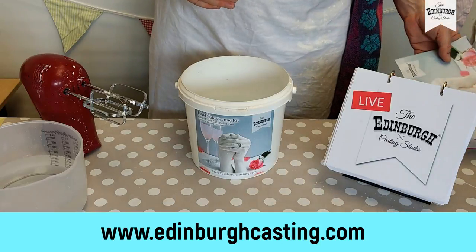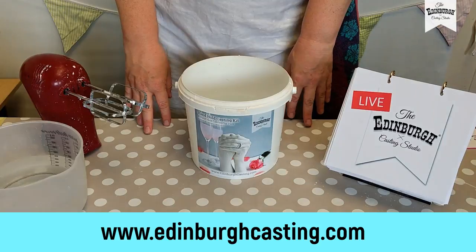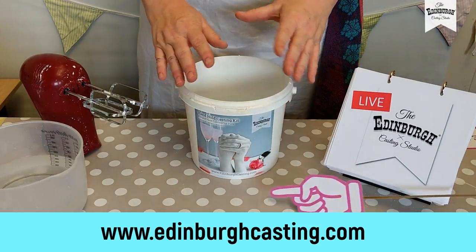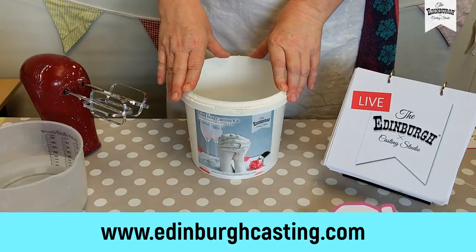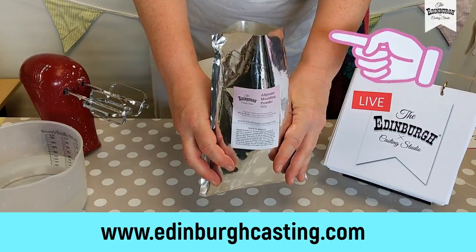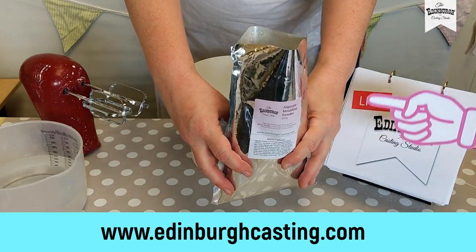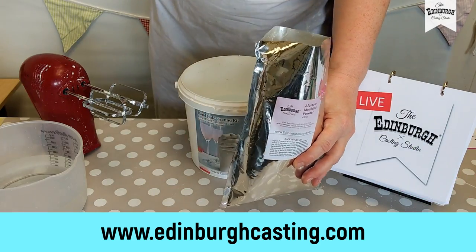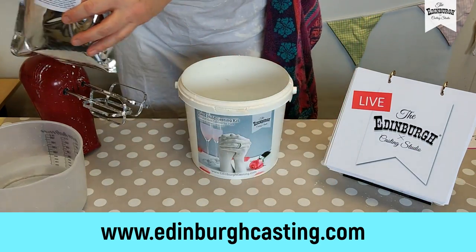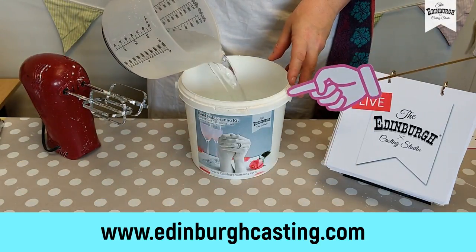First of all, you need to make sure you're prepared before you start. I've got my white clean surface here — we don't want to make a mess. You could put newspaper down or just use a nice white clean tablecloth like we've got here. You need to make sure you've opened your bags of alginate — this is our special recipe casting powder. We want to move quite quickly when we're mixing, so these are already cut open and ready to go. I've measured out my water here and I'm pouring that straight into the bucket before I start.